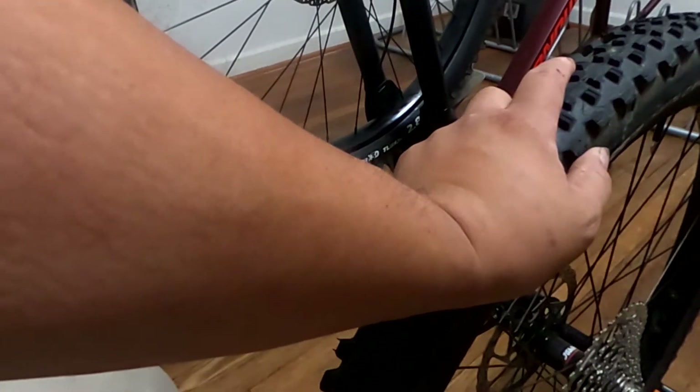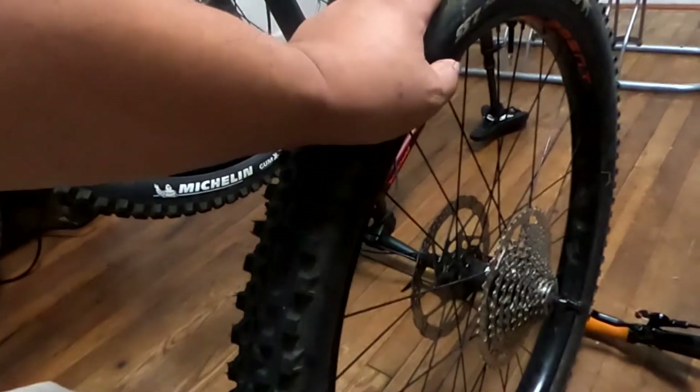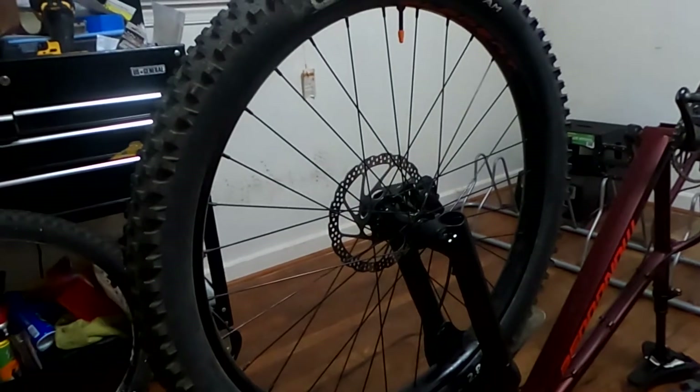Because on the other bike I'm running Maxxis Assegai and Dissector — those are anywhere from 72 to 78 dollars each. These are like 44 to 45 dollars depending where you get them from — that's the 2.8s — so price-wise, 44 to 45 each.